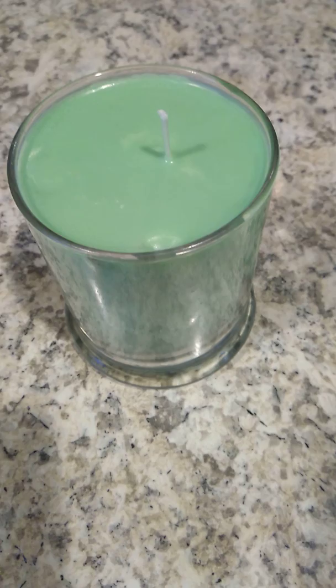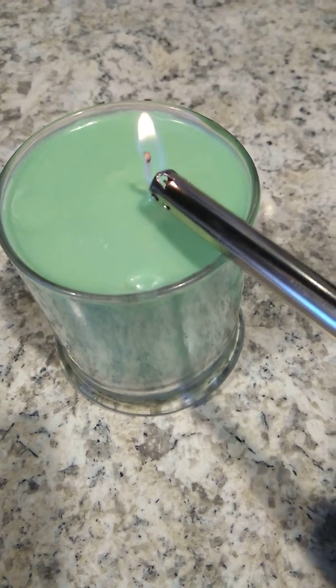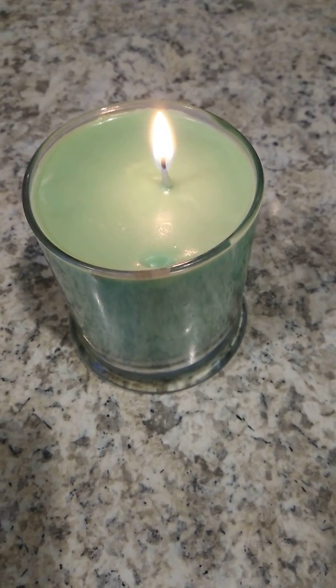I'll light it for you all to see how it works. Voila! Now you have your candle — and oh my gosh, now you know how to make your own candle!